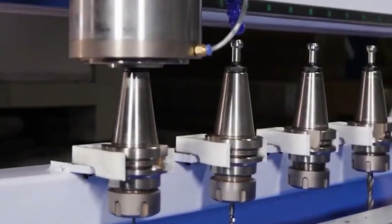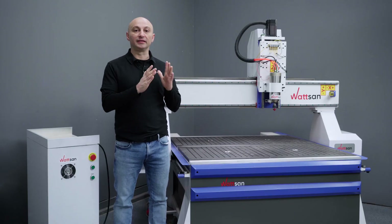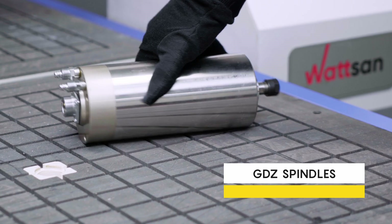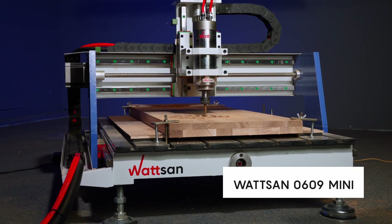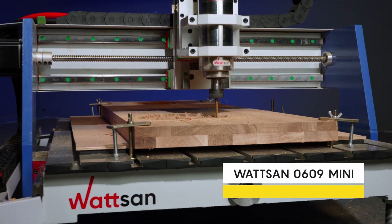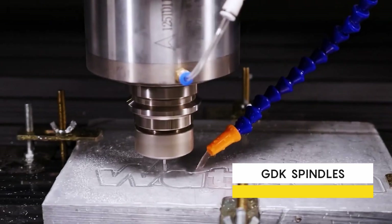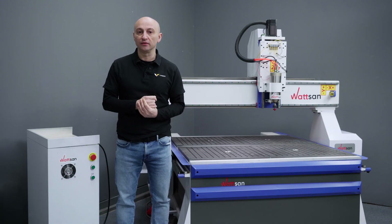Second, there are spindles with and without an automatic tool change system. The ones without are divided into types based on bearings and materials they work with. GDZ spindles are considered universal because they are suitable for milling wood, plastic, and soft metals. These spindles are installed on some Watson machines. GDK format spindles are mainly designed for working with non-ferrous metals and offer increased rigidity, but can also be used for milling other materials.